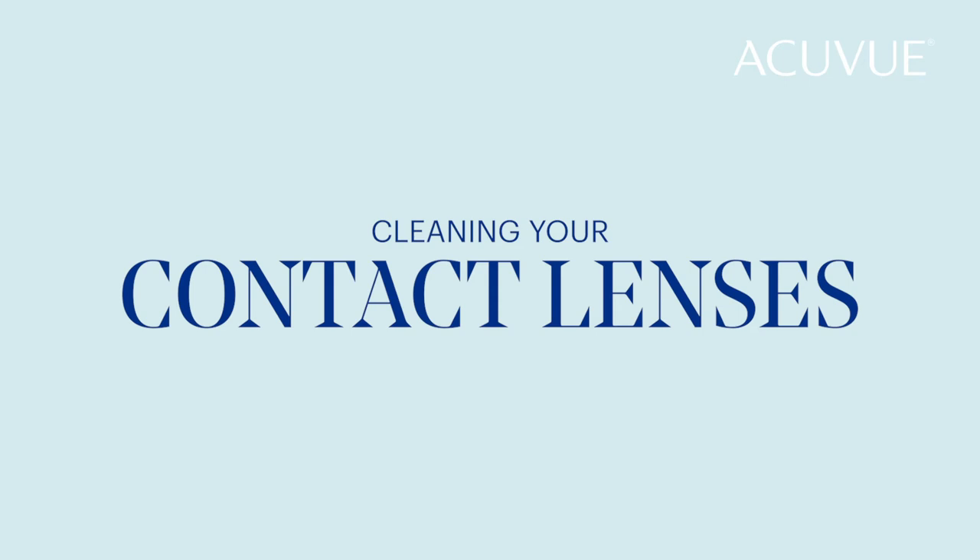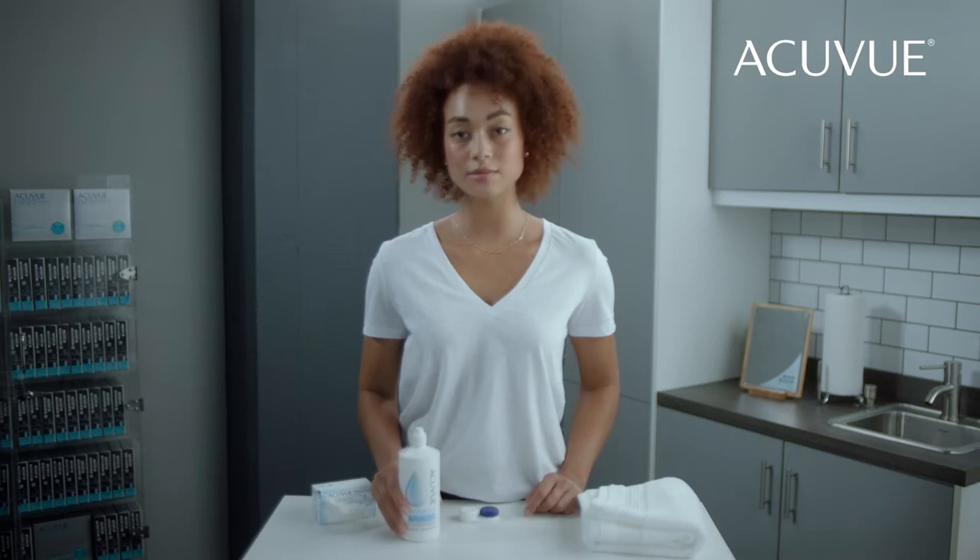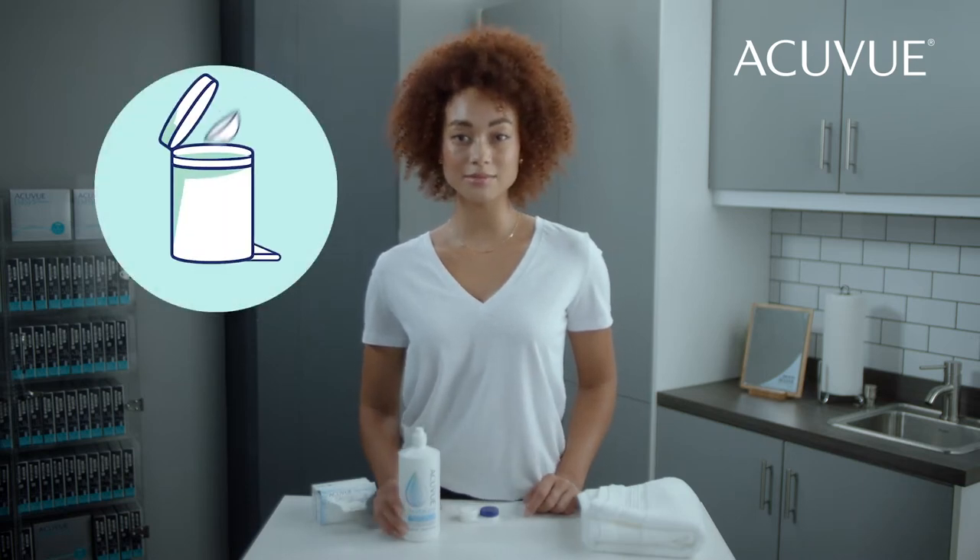Now that you've successfully removed your contact lenses, let's show you how to clean them. If you are prescribed daily disposable contact lenses, simply dispose of them at the end of each day.